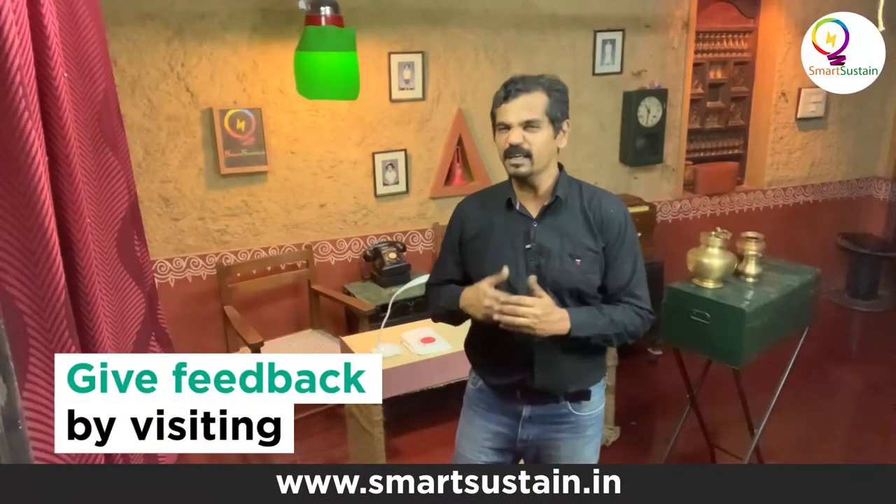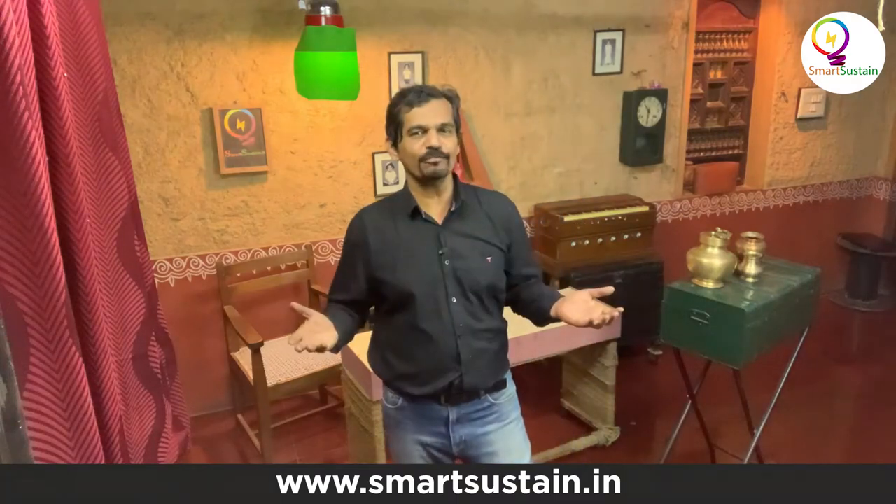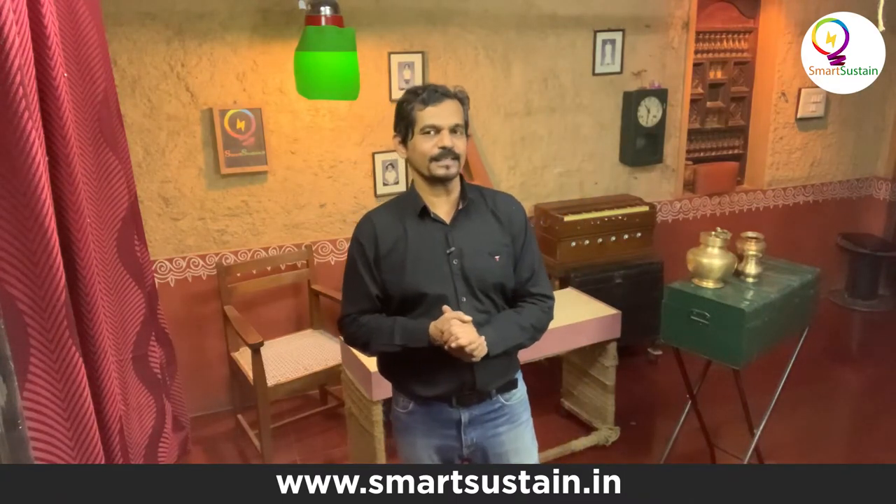A happy and sustainable new year. I am Manjunath Gangadhar signing off from the studios of Smart Sustain. Bye bye.